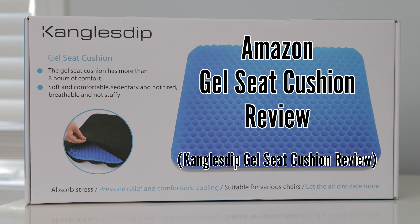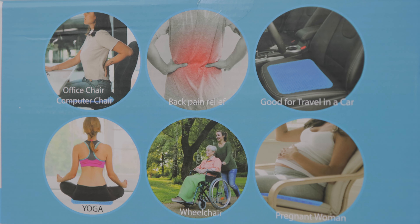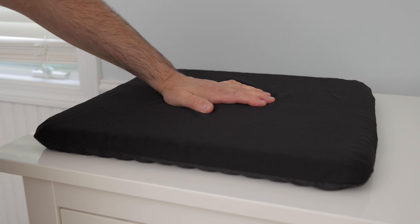This is a quick review of a gel seat cushion that I purchased on Amazon. It's called Kangol's Dip — I hope I pronounced that correctly. I'll leave a link to it in the description below this video if you want to check it out.